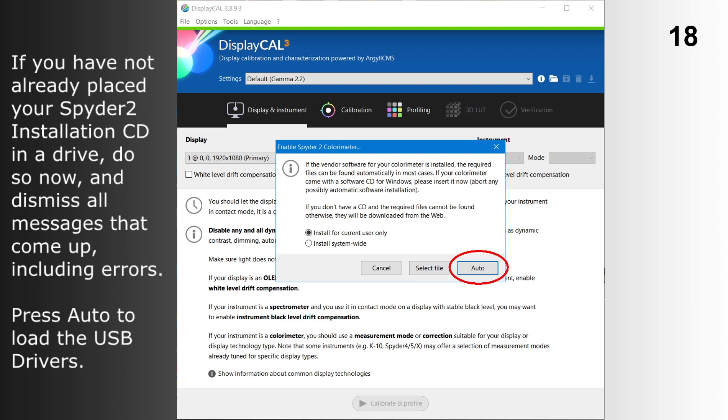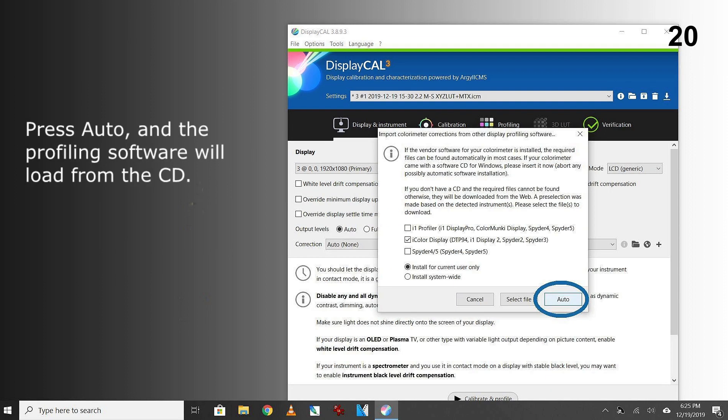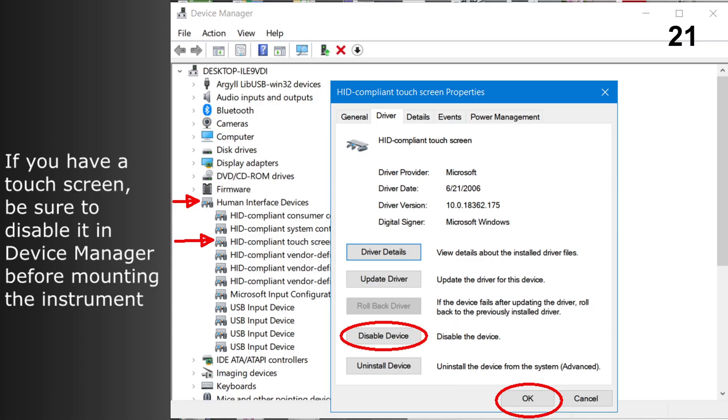Press Auto to load the USB drivers. Plug in the colorimeter and let it warm up. Click the circular button to identify and load the instrument. Press Auto and the profiling software will load from the CD. If you have a touch screen, be sure to disable it in Device Manager before mounting the instrument.